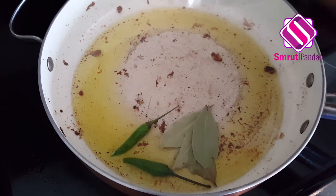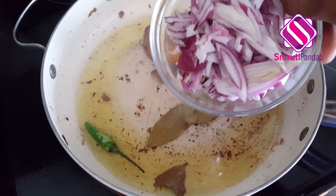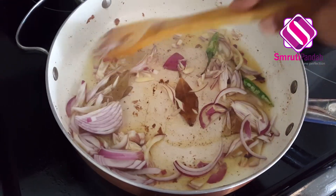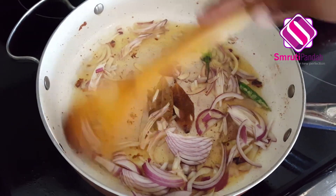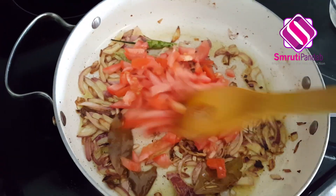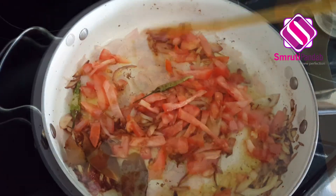Bay leaf — give it a mix, and next goes chopped onion. Add just a little salt for the onions to cook faster. Once the onions are translucent, in goes the chopped tomato. Give it a mix and let it cook for the next two minutes until the tomatoes are soft and tender.